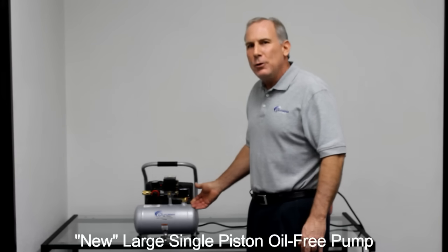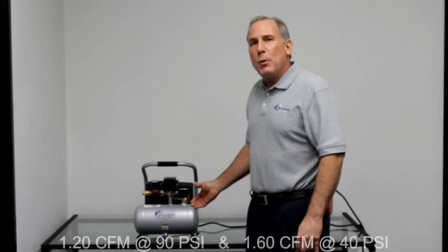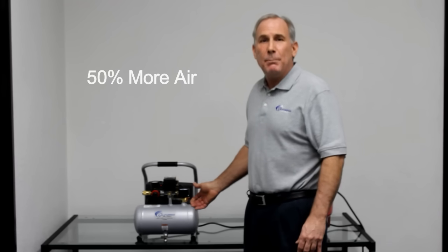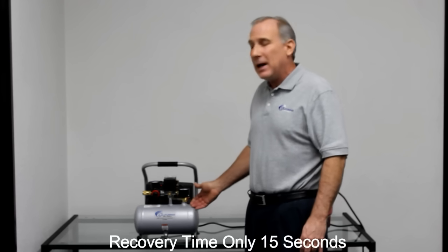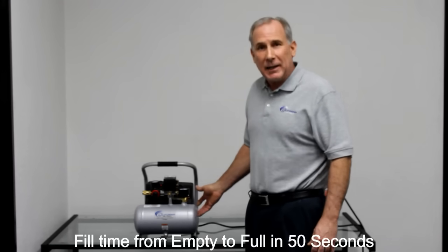This air compressor has our new large piston oil-free design. It produces 1.2 CFM at 90 PSI, which is 50% more air than competitive air compressors. This air compressor has a recovery time from 90 to 120 PSI of only 15 seconds, and it will fill this one-gallon tank in 50 seconds.